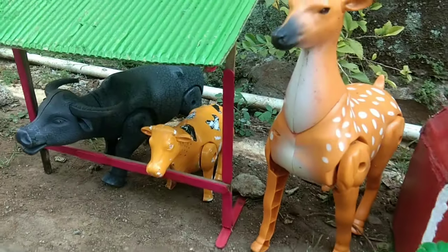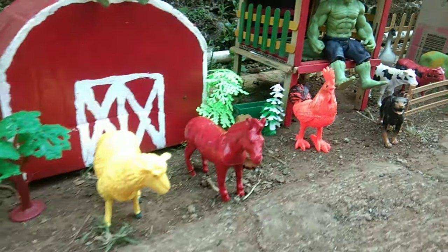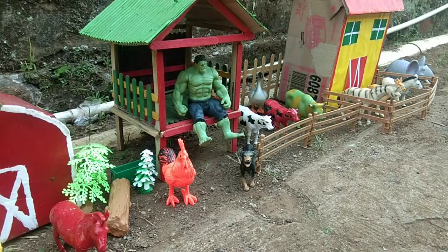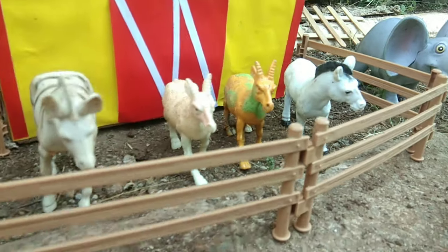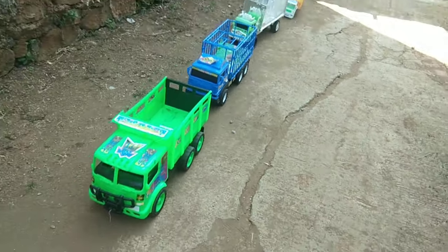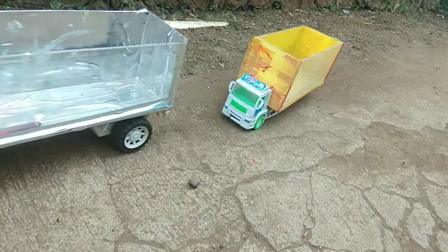Video ini dipersembahkan oleh B.A.R.I.C.E.